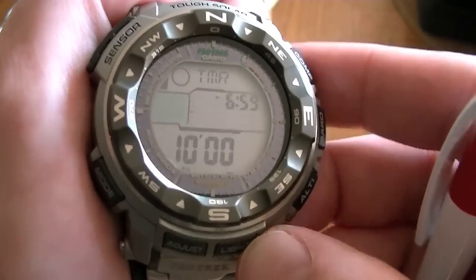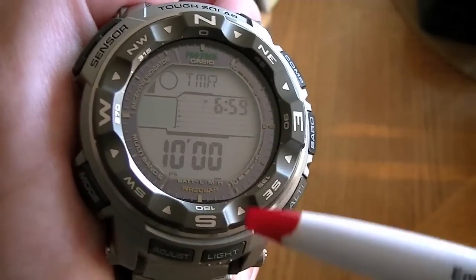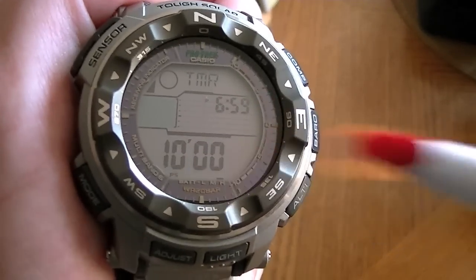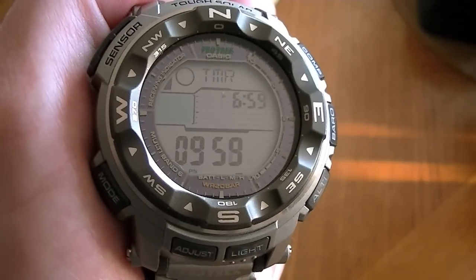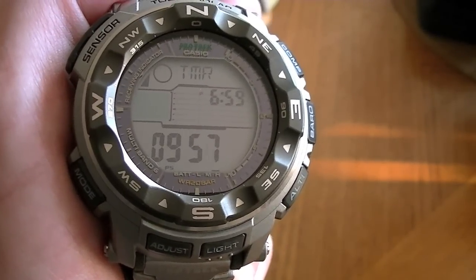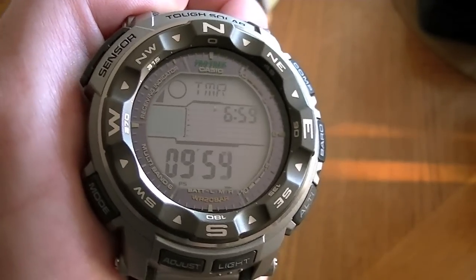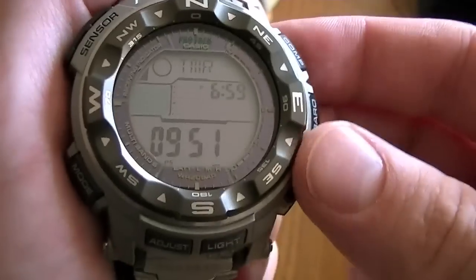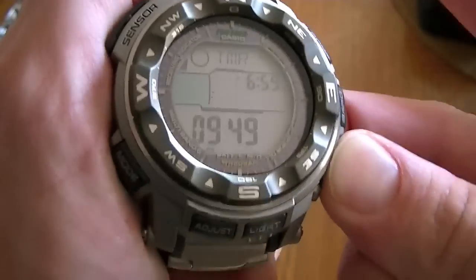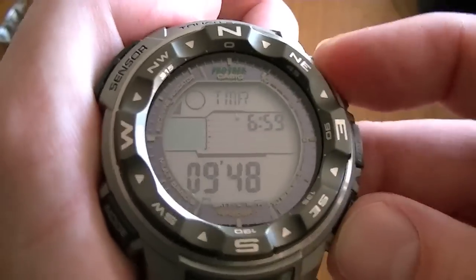Next mode is the countdown timer. We don't have the barometric trend here, but we still have the time of day, and right now it's set for a 10-minute countdown. During the last 10 seconds it'll start beeping, in the last 5 seconds it beeps more urgently, and then one big long beep when it reaches the end. Stop button here, reset here.